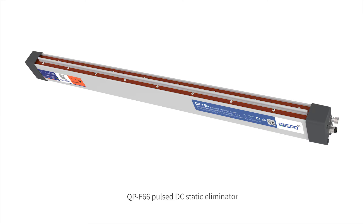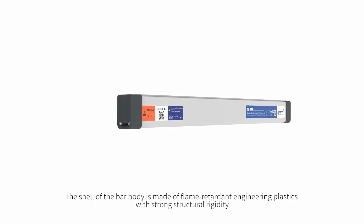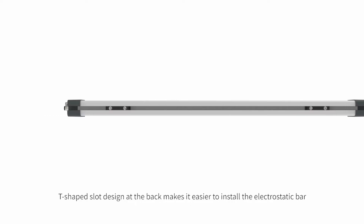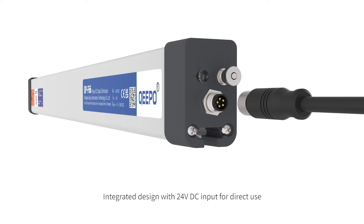QPF66 Pulse DC Static Eliminator. The shell of the bar body is made of flame-retardant engineering plastics with strong structural rigidity. The T-shaped slot design at the back makes it easier to install the electrostatic bar. Integrated design with 24V DC input for direct use.